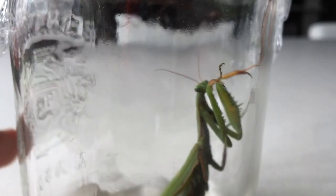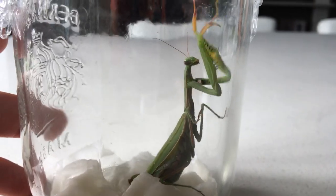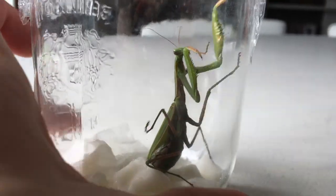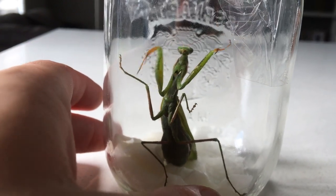Front legs full of spines, small but very efficient mouth — and that's it. No need for stingers, no need for poison. They just grab you to death.